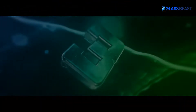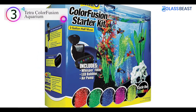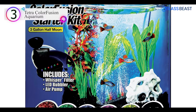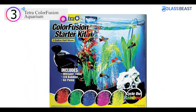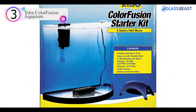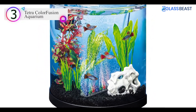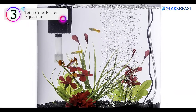Number 3 on our list is the Tetra Color Fusion Aquarium. No matter if you're an experienced aquarist or just getting started, the Tetra Half Moon Tank has everything you need, from cutting-edge equipment to starter kits and decor. For more than half a century, fish keepers have turned to Tetra for products and services that make their jobs simpler while also improving the aesthetics of their aquariums.